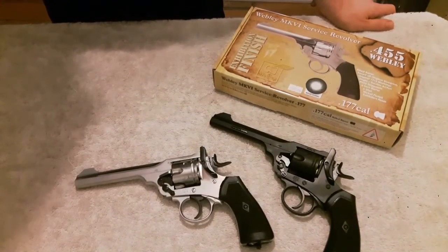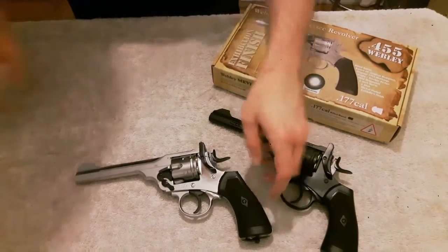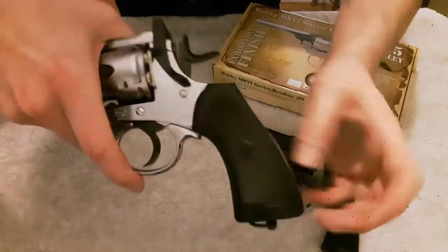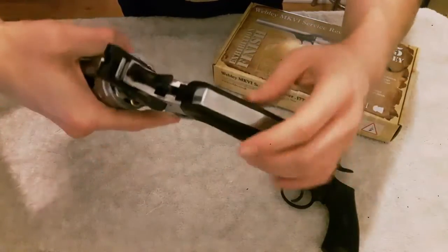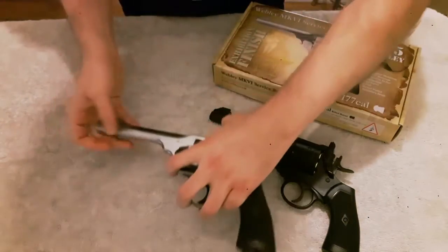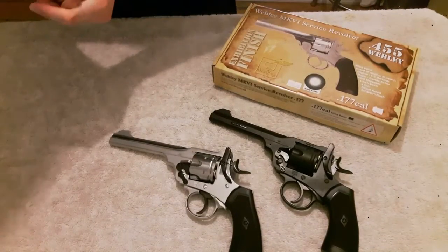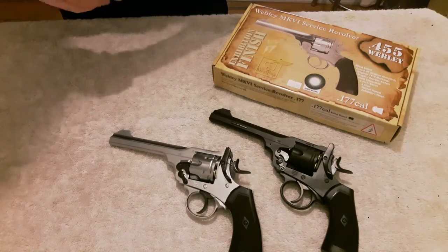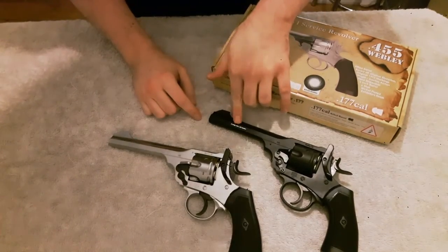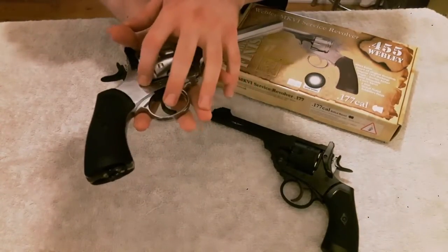The pistol is an all-metal cast, with the exception of the plastic hand grips — which are these here. I don't know if you can hear that, but they do rattle about a bit just from a light tap. Which I think is a bit naff, but that's my personal opinion. It's based off the original blueprints and has the original 1915 markings. With the exception of a warning sign on the gun and the fact that it says it's a .177 calibre pellet.